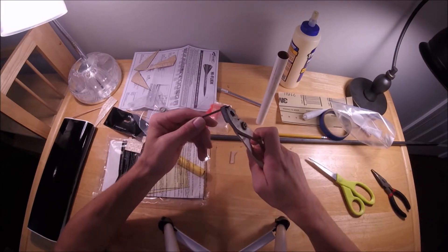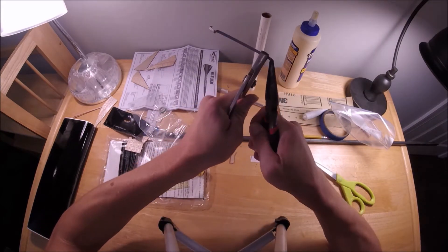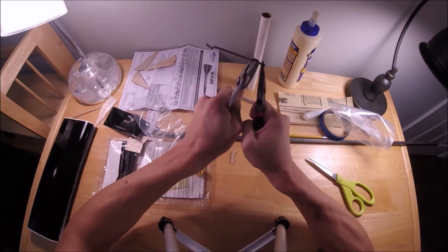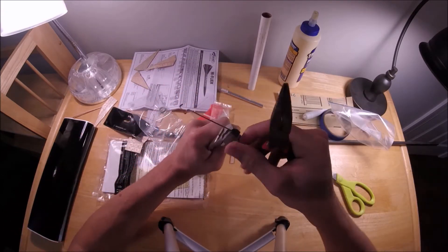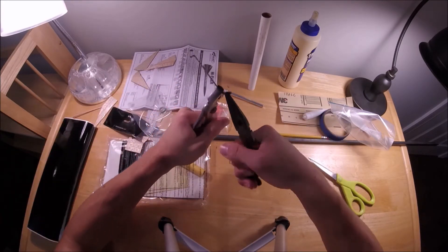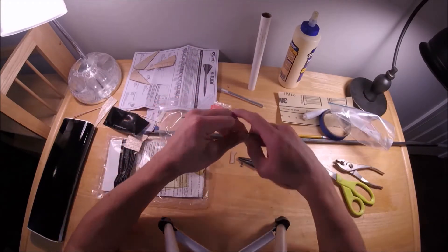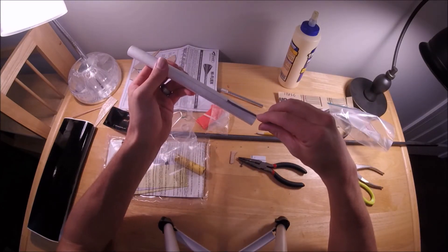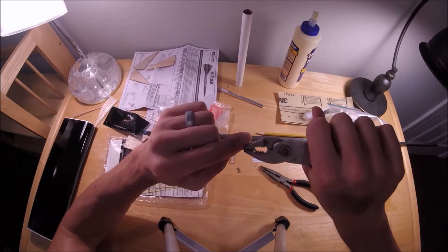Here I am instigating a low cycle fatigue failure of my motor hook. The reason I'm doing this is that I want to be able to fly this rocket on Q jets, and my old High Flyer will not accept a C motor Q jet because this motor hook tab is in the way — it prevents me from pushing the motor all the way into the rocket. I rotated the motor all the way around and it did not fit. That is why I'm removing the tab from this motor hook.